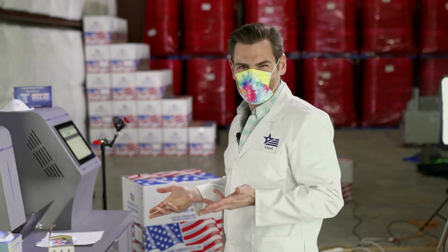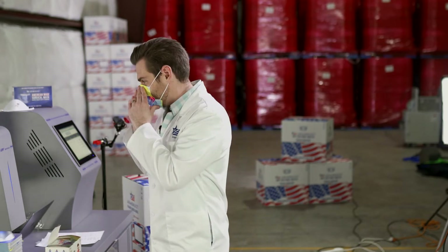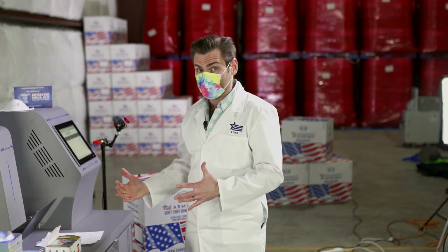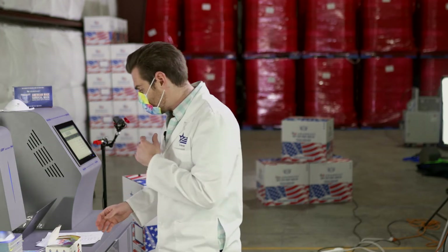That weird smell makes me nervous to give this to my kids, to be honest. I was actually thinking about having them try this out, but maybe not. I don't understand where these smells come from because ours don't smell like this. My theory is that it comes from the boat during shipping - maybe it's sitting next to a smokestack or something. But a lot of these Chinese masks have this smell.